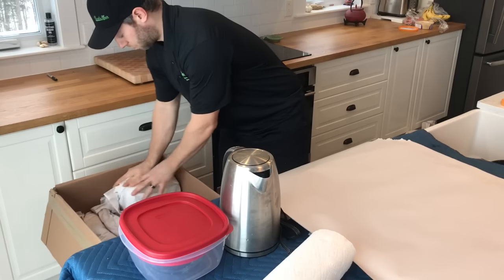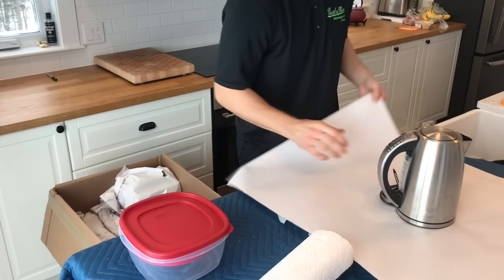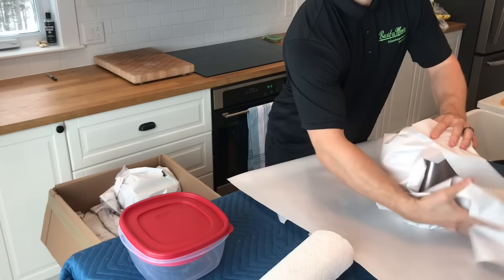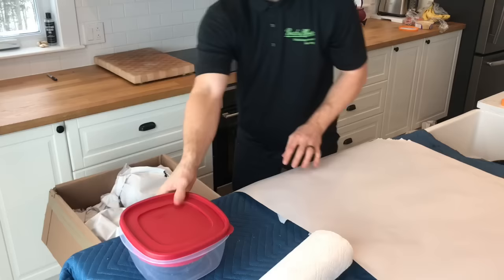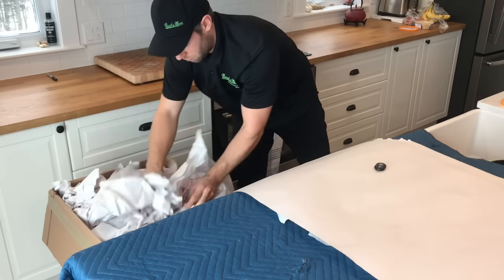By now your box is going to be getting a little bit heavy. So for your third layer, you're going to want to keep it light. You can use Tupperwares and other small home appliances which don't weigh very much. Once you've packed these into the box, go ahead and take a bunch of crushed up paper and really fill up the box to the brim. You really want it full to the top so that when you push down on the lid, it doesn't collapse.